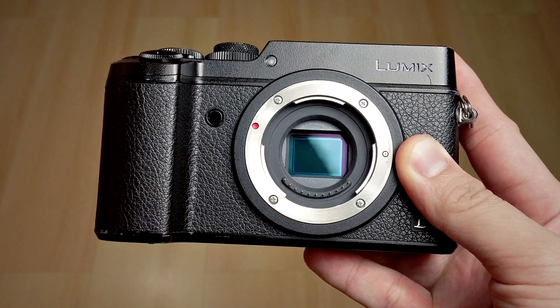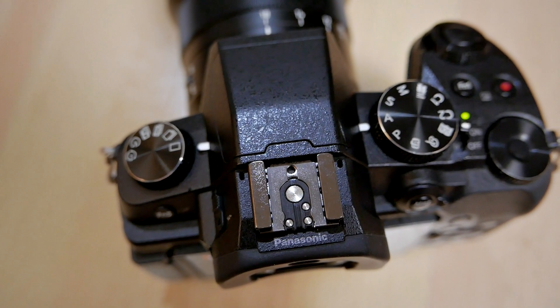However, the G100 is missing two important things. First, it doesn't have a real in-body image stabilizer — it has a digital electronic stabilizer which works pretty well in video but doesn't work for still photography. Second, it doesn't have a high flash sync speed, which is important for my strobes and off-camera flash photography. I need at least 1/160th of a second; the G100 can only do 1/50th of a second, which is not enough in a bright outdoor situation. So for a G100 Mark II, I want the G100 but with a real in-body stabilizer and a higher flash sync speed. If those two features are added without sacrificing anything else, it will be my perfect camera.